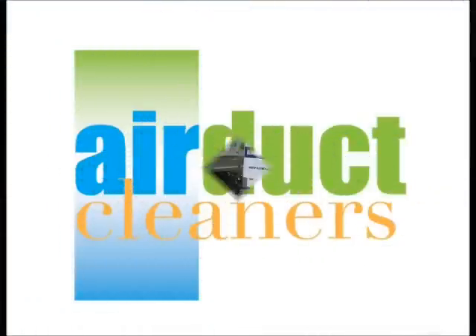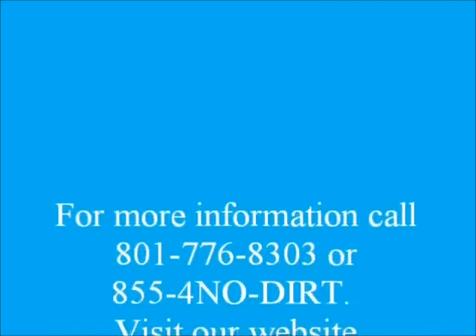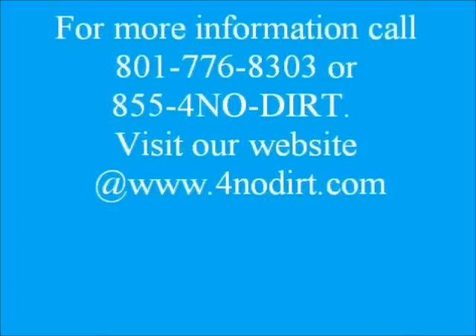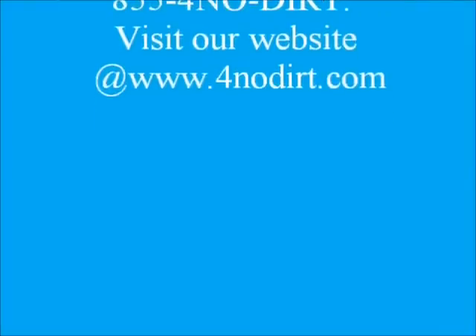We appreciate you taking the time to watch our video. Again, I'm Brian with Air Duct Cleaners, located in Syracuse, Utah. If you have any questions, give us a call. Our contact information is 801-776-8303 or toll-free at 855-4NODIRT, or see us on the web at www.4NODIRT.com. Thanks!